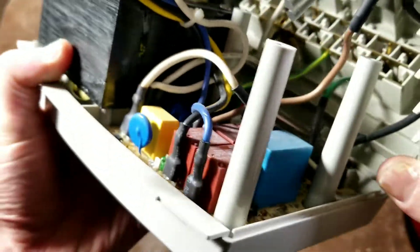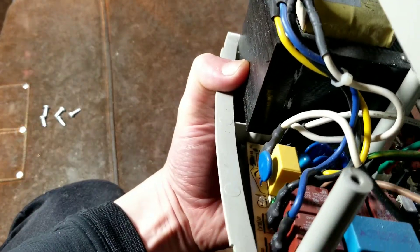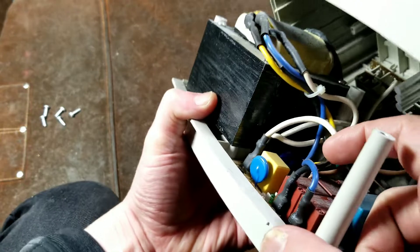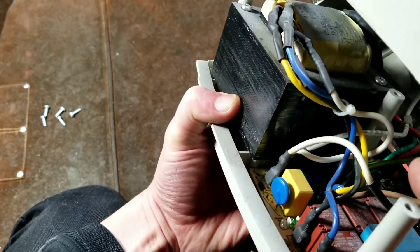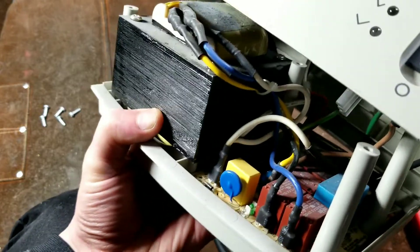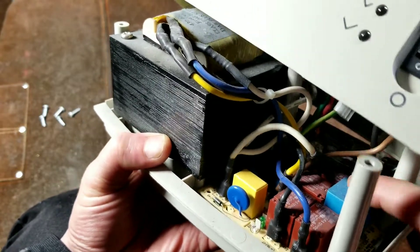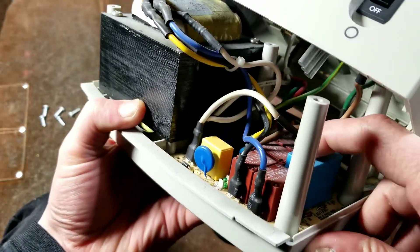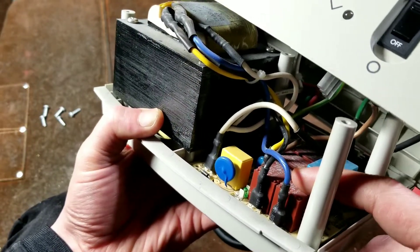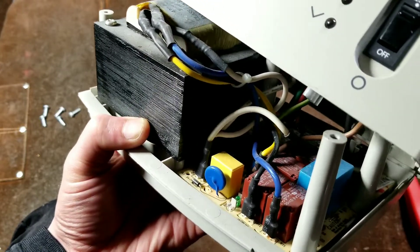Even though it has a fair amount of surge protection — you can see all those blue components down in there — those are the MOVs, the metal oxide varistors, and they don't seem quite as big or as much energy capacity. We can see that it has four relays in there: one is a cutoff relay, one switches between buck or boost mode, and then two additional relays to handle each of the two steps.